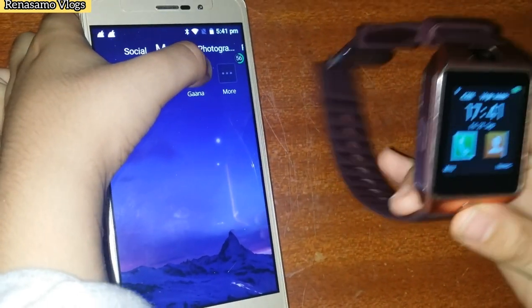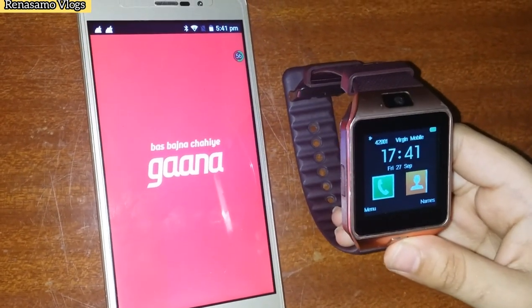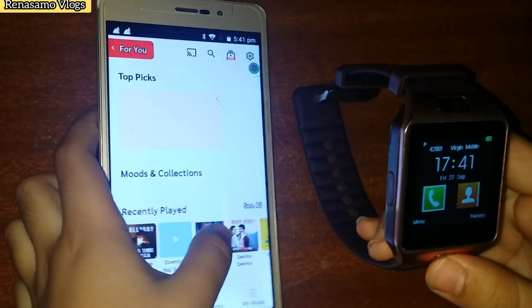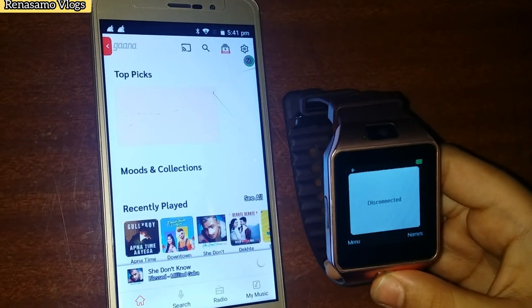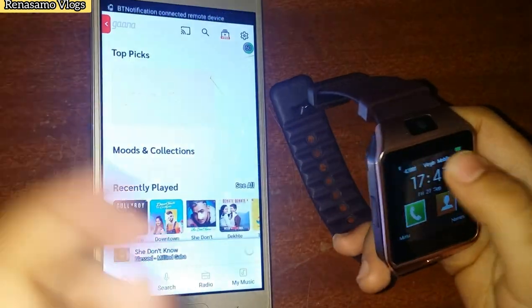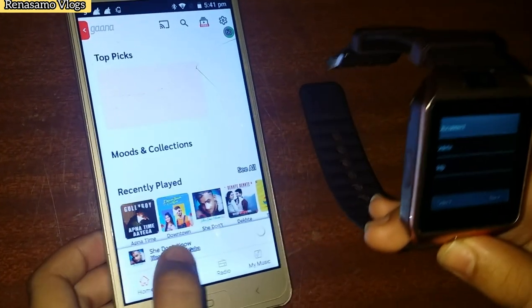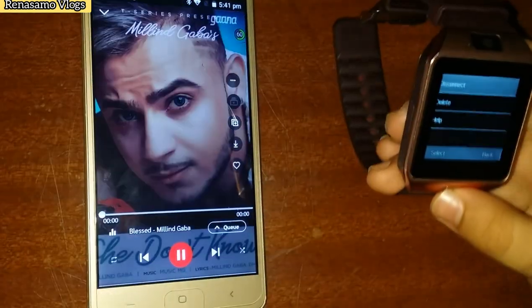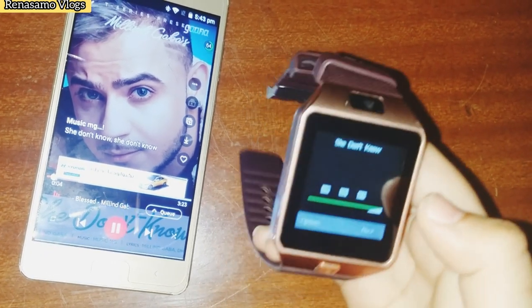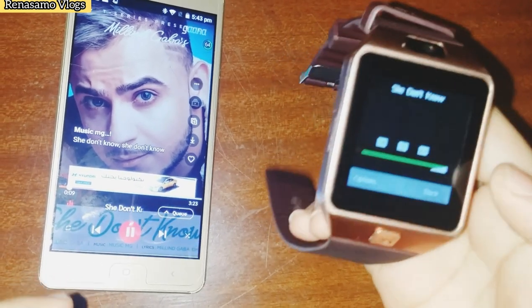Now I will open some songs. It is downloading. I will call from the smartwatch. Now in the mobile there is no incoming voice — it is coming in the smartwatch.